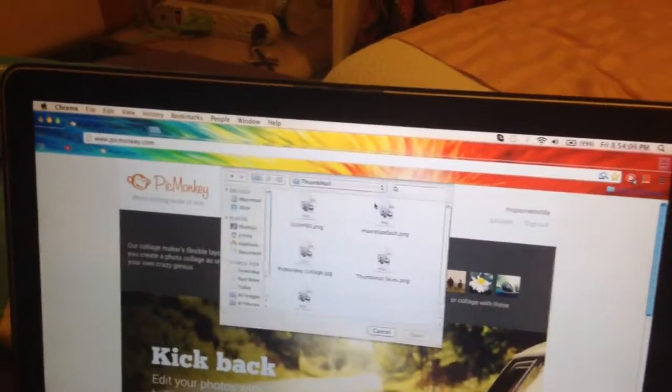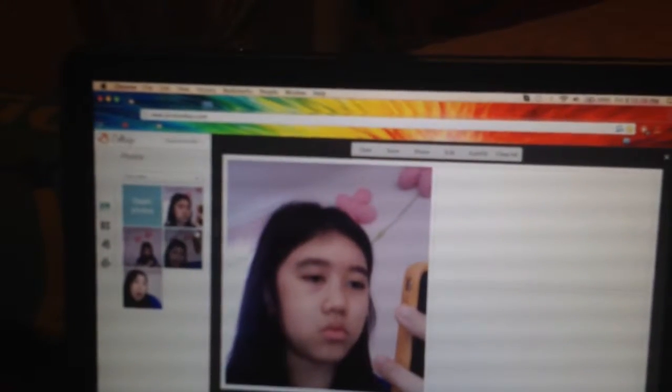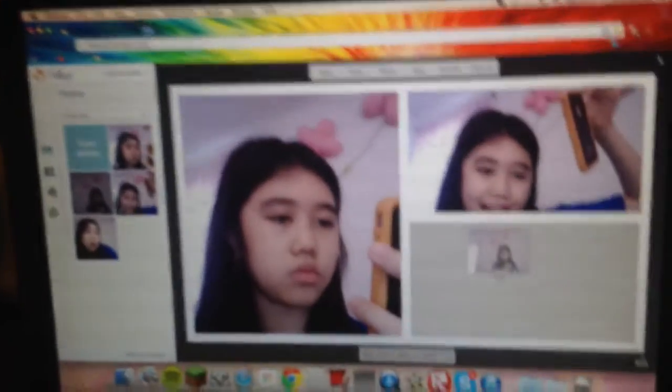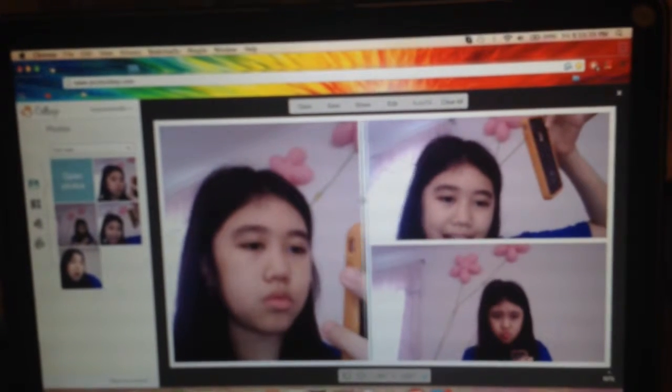What I want to do is click on collage, which is what everybody uses, and click and click, open, and drag all the photos. I can actually move the photos to however big I want.